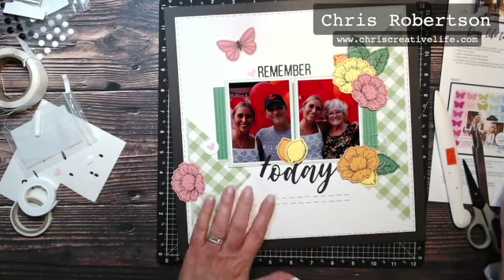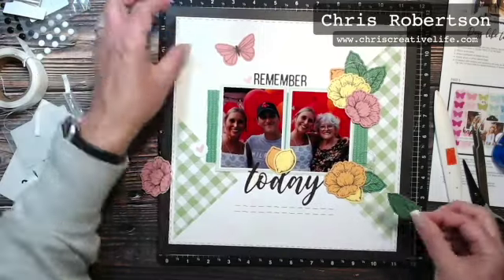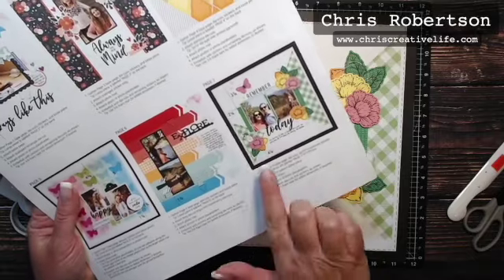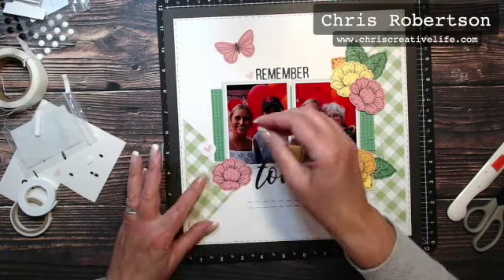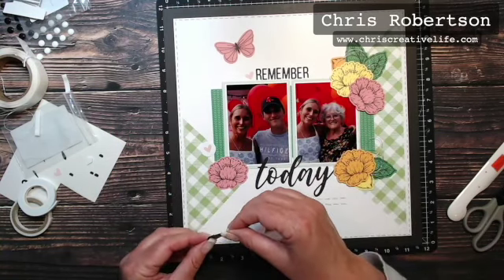I am altering it — they have this cluster quite low down here, but I'm actually going to push mine up a little bit so that it frames the photos. So I'm going to push them more up like that.